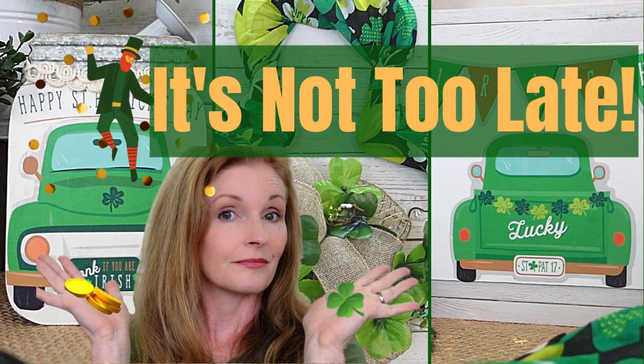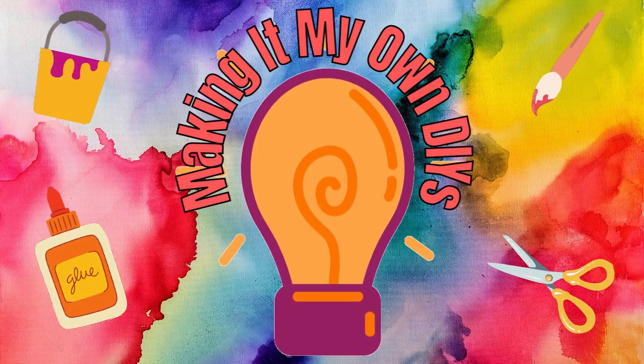If you haven't had time to decorate for St. Patrick's Day, it's not too late. I got you covered. Keep watching. I'm Brandy, and this is Making It My Own DIYs. Welcome!